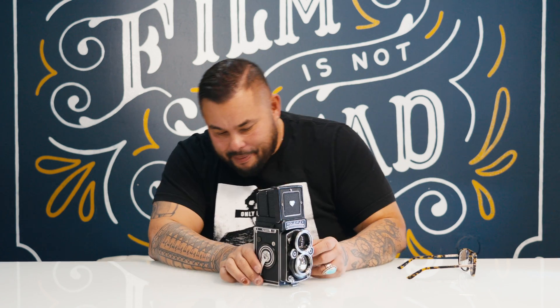I became so accustomed to the reversed waist level view that if I put a prism on it that corrected for it, I didn't know what to do — it's weird. On the back it has this little exposure guide, though I don't know how much I've actually used that. I'm using a handheld light meter or just the meter on my phone.